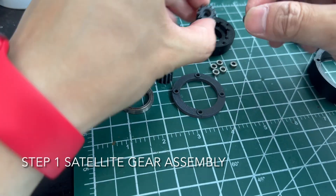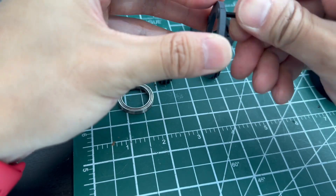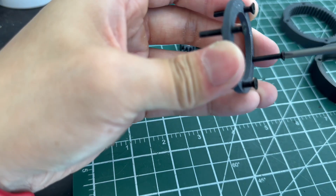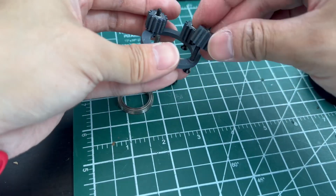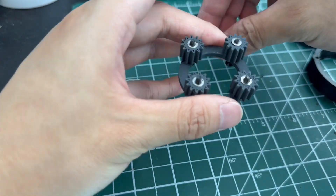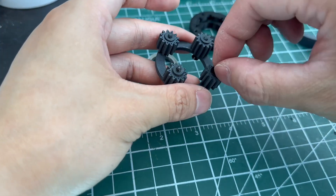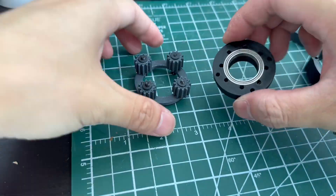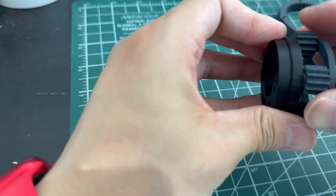Okay, back to the tutorial. Step one is the assembly for the satellite gears. First, I'm gonna put all these small bearings in the satellite gear, and then put that in the base of the satellite gear and put them together. In the final step, notice that I first put the washers here, then put on the top of the satellite gear. Don't forget to put on this bearing as well. What's most important here is to make sure that all the satellite gears can still rotate after the assembly.